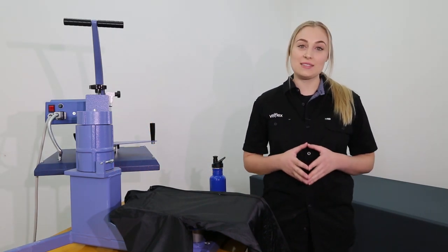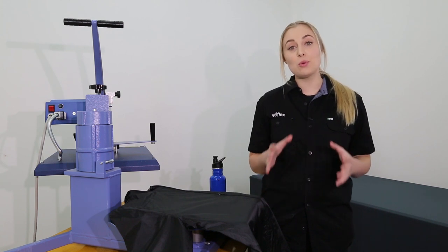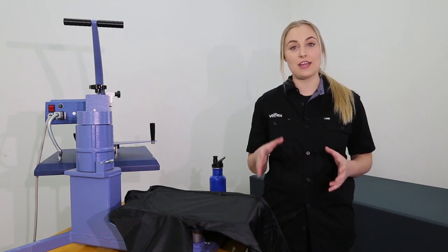Hi guys, it's Zoe from Velflex. Selecting the right vinyl for the right application is one of the most important aspects when it comes to producing a high quality heat transfer.